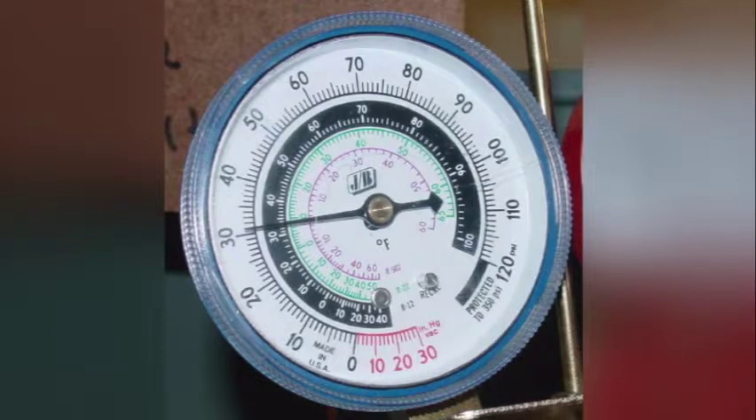If we are dealing with R22 and our low-side pressure happens to be 30, then our temperature is going to be about 8 to 9 degrees. If we look at R502 at 30 psig, we see that our temperature is going to be 0 degrees. That's the temperature of the evaporator — in other words, that is the temperature that the refrigerant is boiling at.